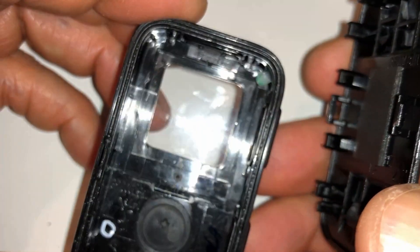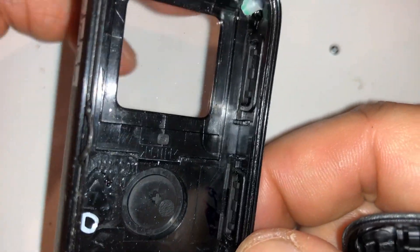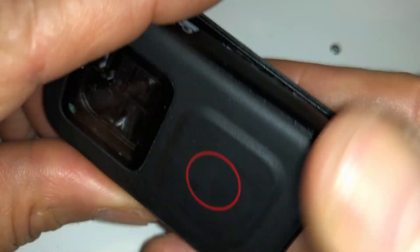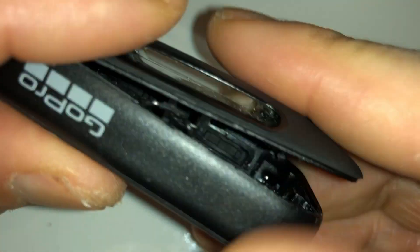I'll keep the housing and just recycle the rest of it. This is the inside of the housing if you're curious. I thought these were tabs but it's like a dab of glue. It has a see-through screen as you can see. You can see the plus button inside. So that's the housing — I don't know, I guess I can use it as a fake remote or put something underneath. I might keep it just for the heck of it.